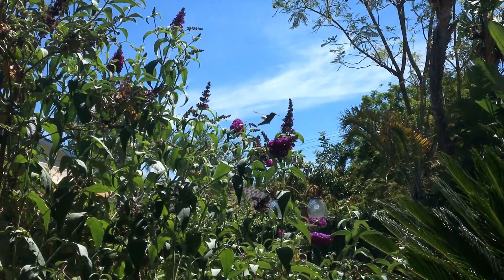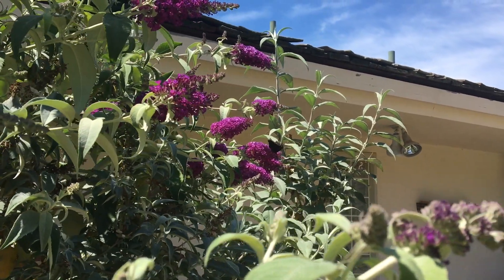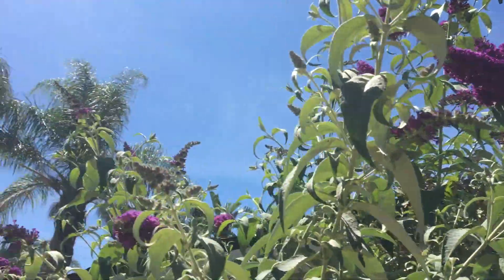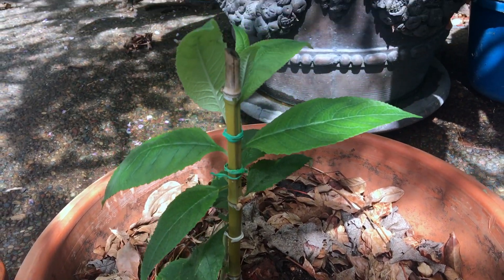Butterfly bush is a beautiful flowering plant that attracts birds and butterflies. It's the perfect flower with its big blooms, amazing fragrance, and fast-growing capabilities even in poor soil. You'll love having this in your garden.